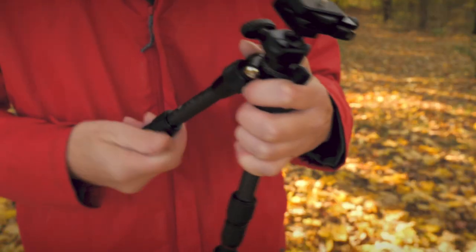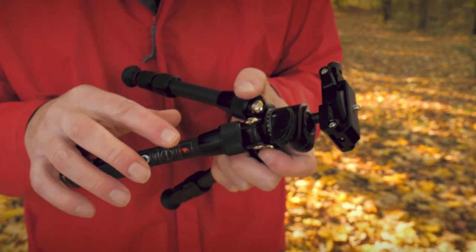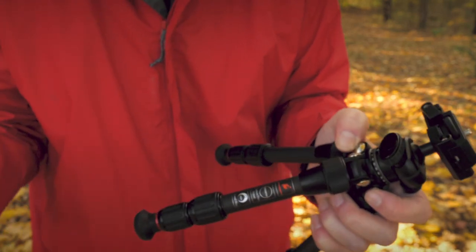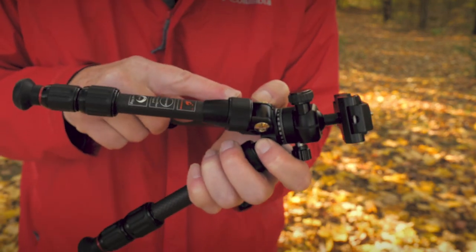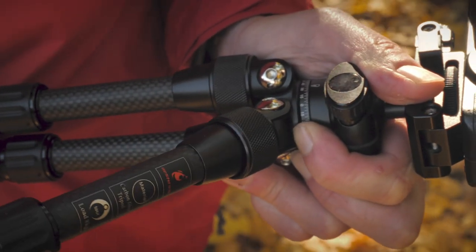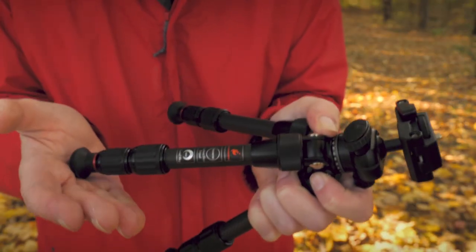Let's talk about these legs. How many times have we all fiddled with those levers that you pull up and push back in — a lot of hassle, not easy to use. This one uses a slip ring where you just pull the ring and move it up like that. How simple is that? I can adjust these legs lightning fast, which again saves me time in the field.